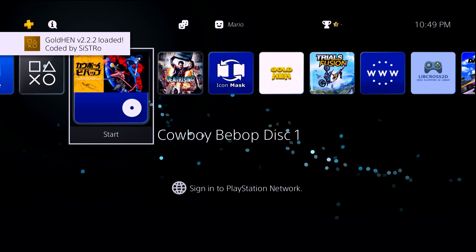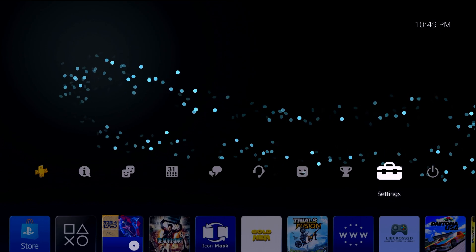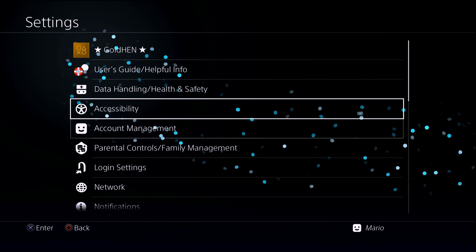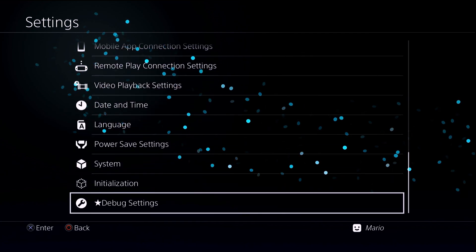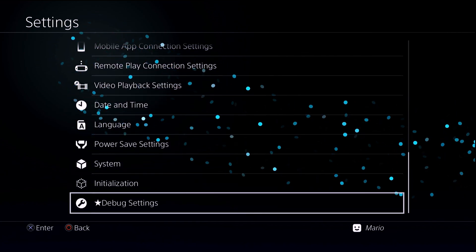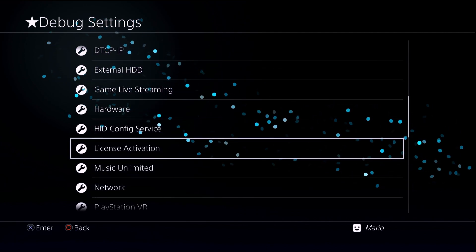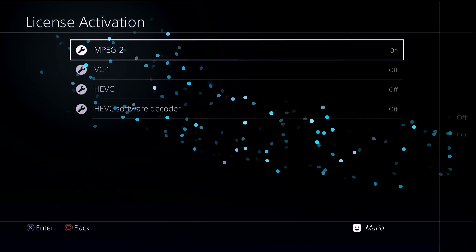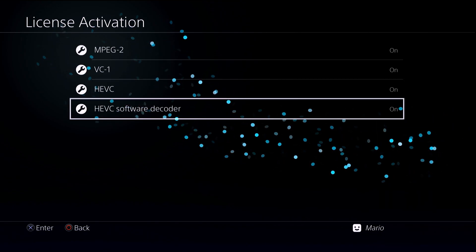If we try to launch the disc it's not working, but we're going to fix that. Go to Settings — make sure your GoldHEN is enabled, or whichever custom firmware you're using is enabled — then go down to Debug Settings. Come down here and look for License Activation. All you need to do is enable all four of these options.